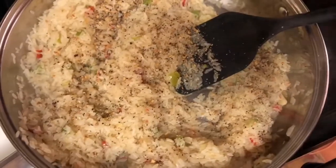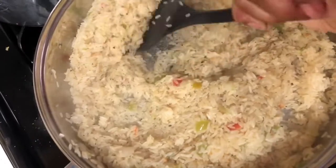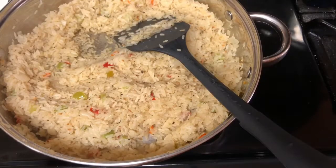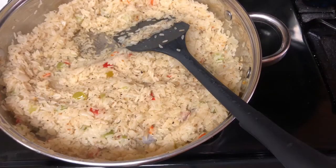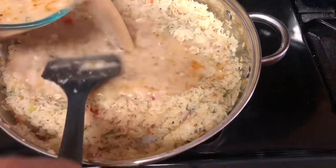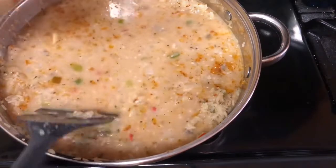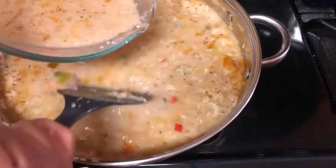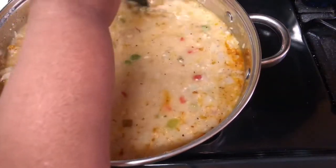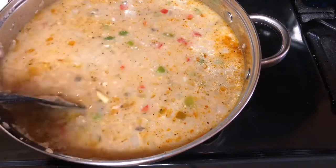I'm adding some more seasoning — I live in Texas so I love a lot of seasoning in my dishes. As always, tweak my recipe for your own taste buds. Next, you want to pour in your soup mixture in with your rice, and save a little bit — maybe about a third of a cup — for later. You'll see how I use that reserve.